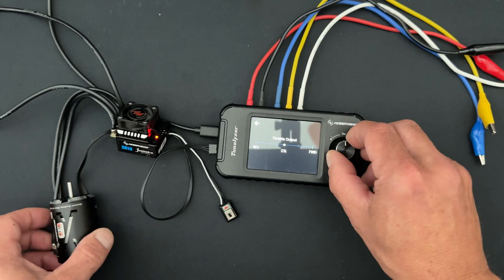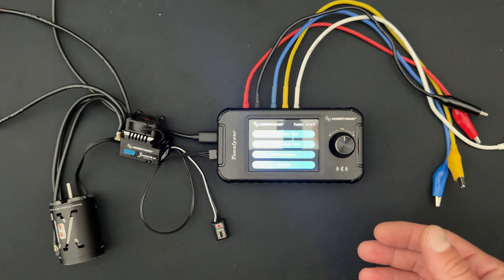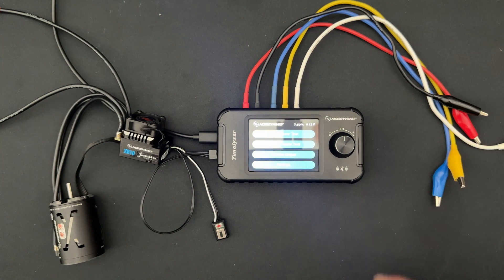The same thing happens on the brake side as well. This can be really helpful when you don't have access to your transmitter, or maybe you don't feel like going to get it out of the case — your Tunalizer is right there handy. Just another one of the cool features that the Tunalizer has to offer.